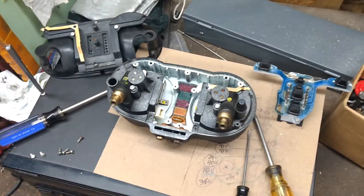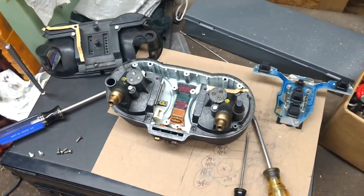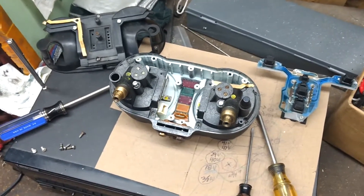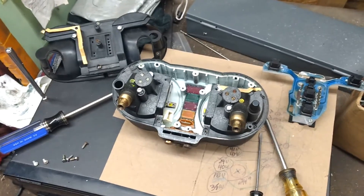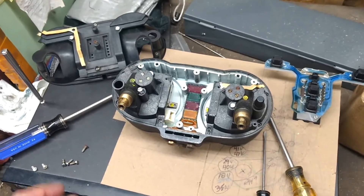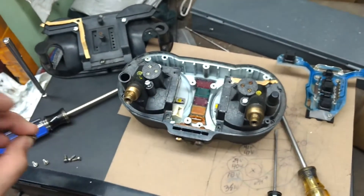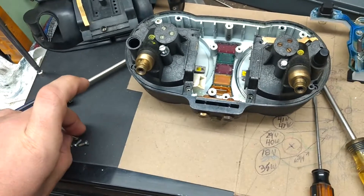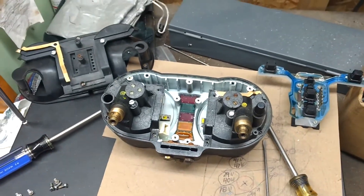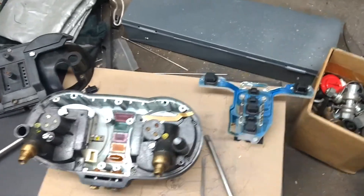If you've already read the CatDash disassembly instructions, you should end up with a pile of parts that looks roughly something like this. As a side note, CatDash also does sell these little screws in a kit — it's way cheaper than buying them from BMW. If yours are gross like these ones, you can buy new screws, unless you're like me and you can just wire brush them off.